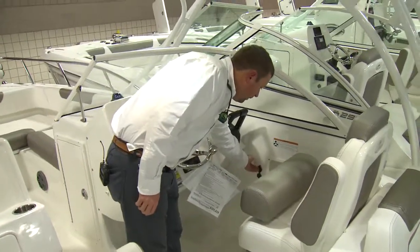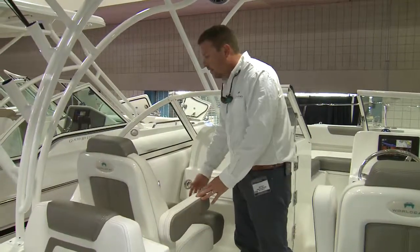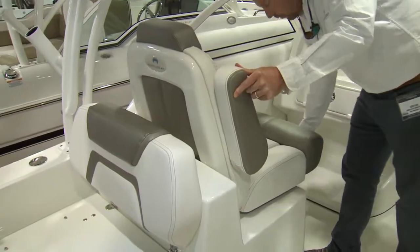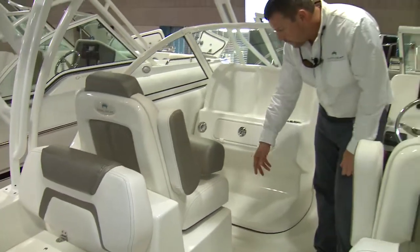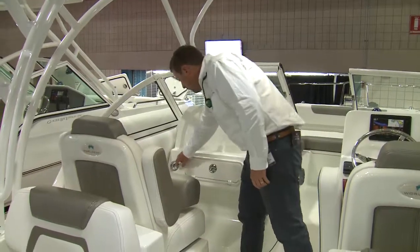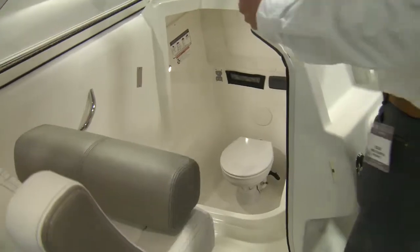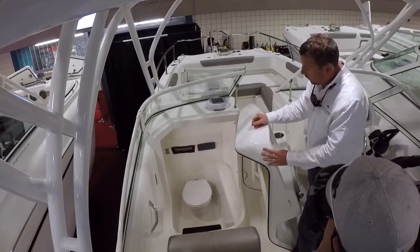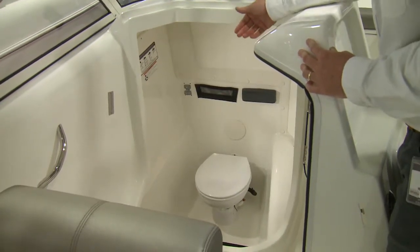You'll see twin USB phone chargers plus two stainless steel cup holders. The passenger seat is exactly the same seat — it's got dual flip-up armrests and a bolster that flips up and down. This seat can slide forward and aft and it's got a lay-down footrest. In front of that, we've got a huge head opening. One of the advantages of a catamaran is our depth is on the side, so we have a tremendous amount of headroom for a 25-foot dual console. Inside, we've got an electric porcelain head with a freshwater fill.